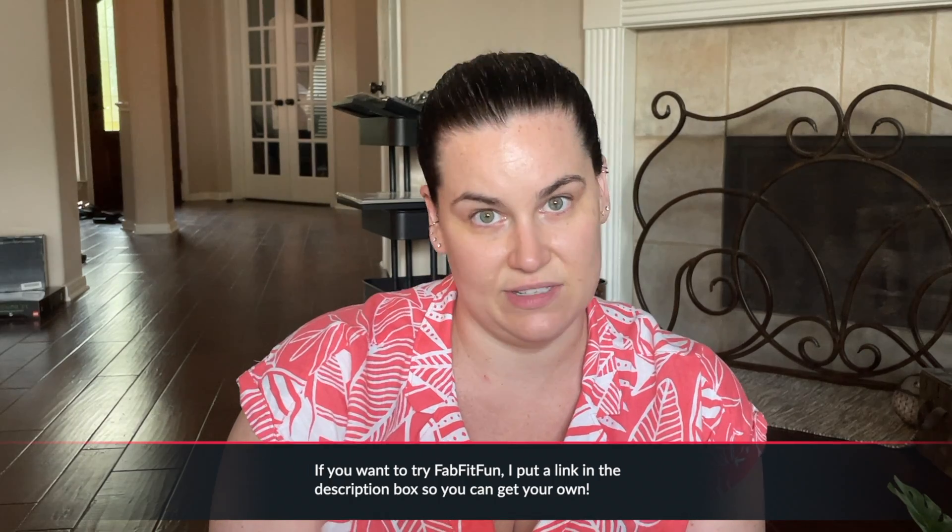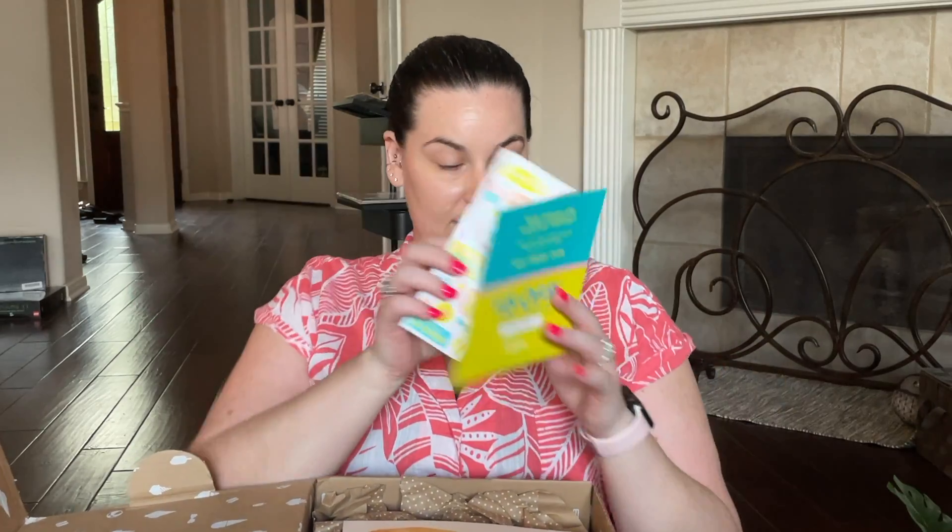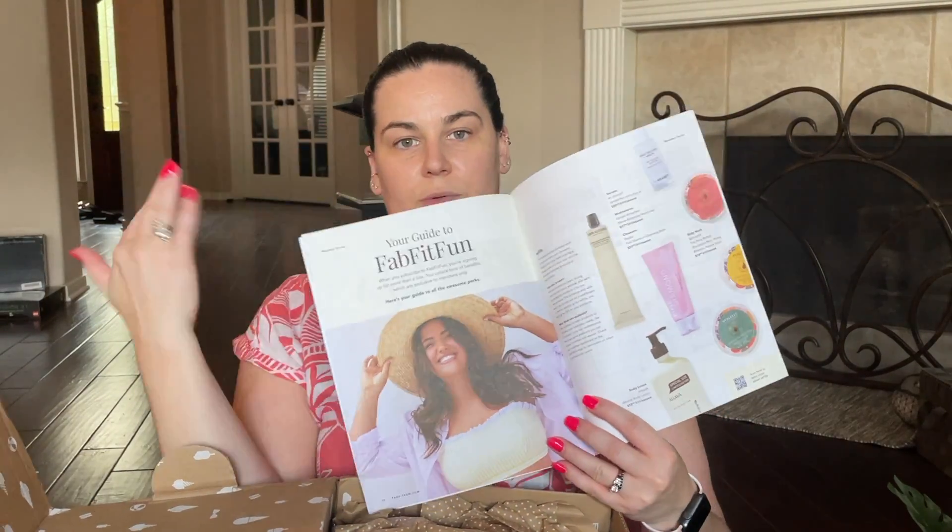Moving on — I just got my FabFitFun box in the mail today. This is the summer box and I'm an annual member, so annual members are actually able to pick all the items they want. I didn't get any add-ons this time, just the basics. When you open the box you always get coupons — this time they also had stickers — and you get this magazine catalog showing all the optional products and their values. If you've never had a FabFitFun box, they're $49.99 per box and you get a ton of value worth of stuff in them.